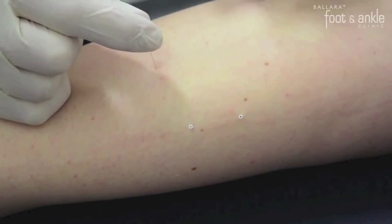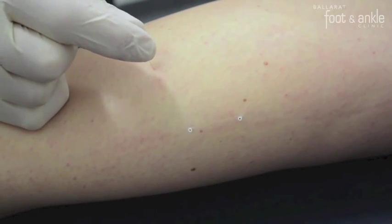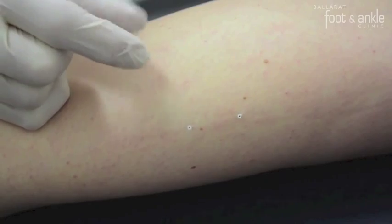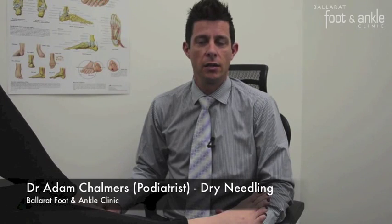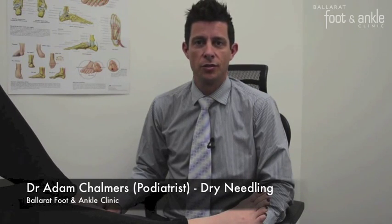The needles are in place for five to ten minutes, then they are removed. Thanks for watching our video on dry needling and we hope to see you at one of our clinics soon.